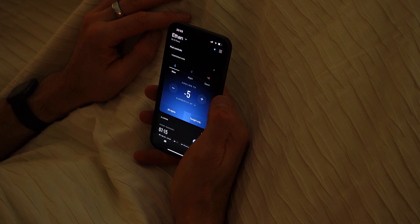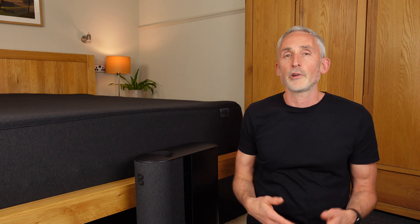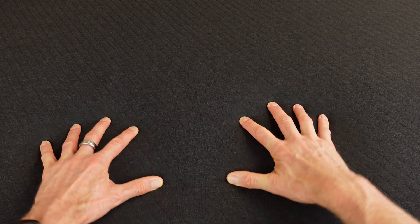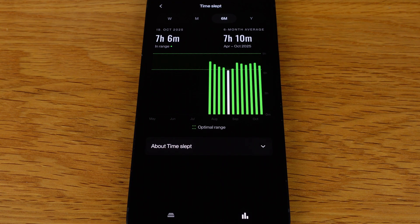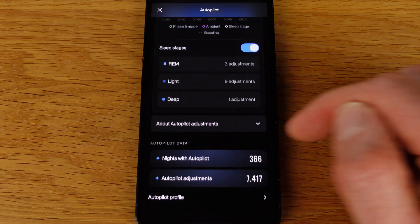If you're new to 8 Sleep, let me give you a quick overview. The main reason me and Irene have used a bed cooling and heating system for several years is because we have very different temperature preferences. With the Pod 5 I can cool my side while she warms her side at the same time. The mattress pad has a network of tubes with water flowing through them, cooled or heated by the hub and programmed on the app. There are also sensors built into the pad which track your sleep and a range of health metrics, and an intelligent autopilot function that adjusts the temperature in the night.